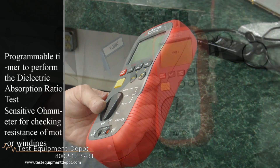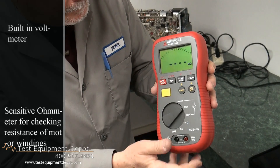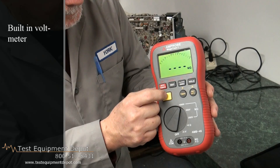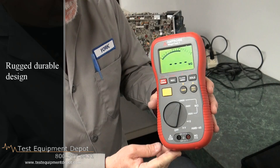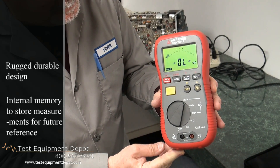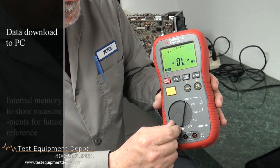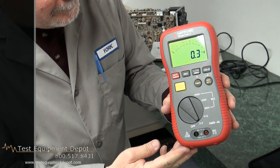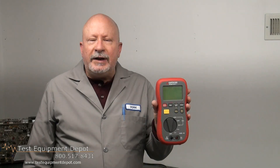It has a programmable timer to perform the dielectric absorption ratio test. It has a sensitive ohmmeter for checking resistance of motor windings. It also has a built-in voltmeter, and it's fast and easy to use with a rugged durable design. Its internal memory will store measurements for future reference and data is also downloadable to PC for future analysis.